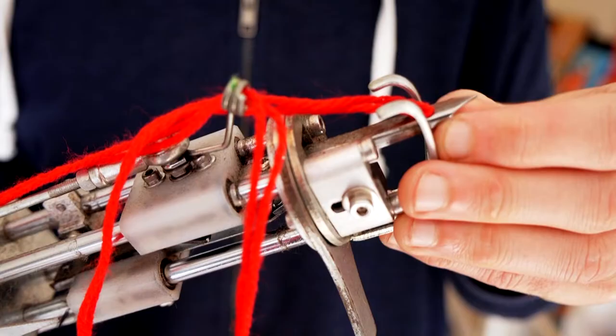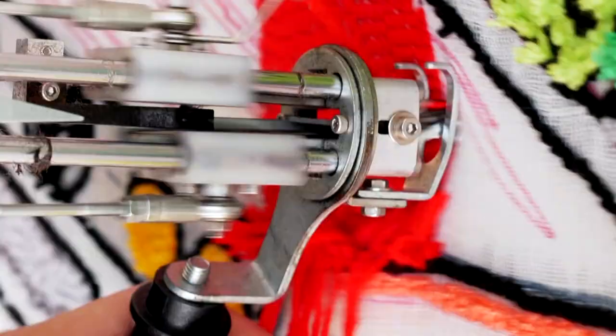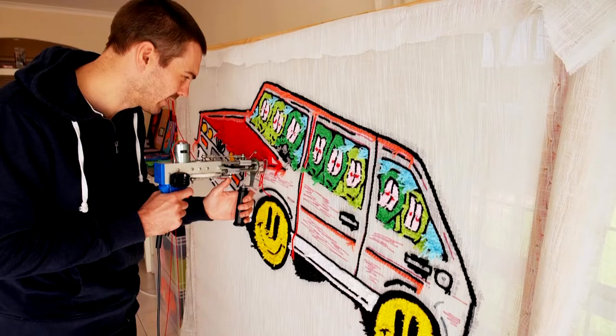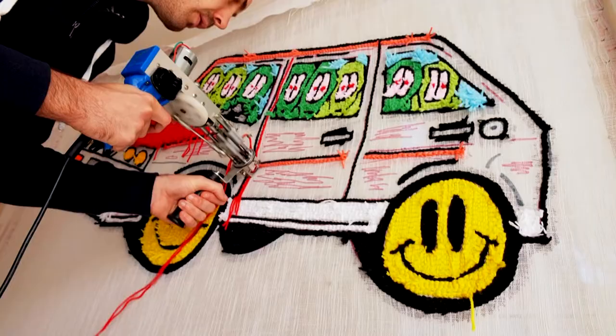I started to notice on Instagram people making rugs with a machine called a tufting gun, and I just thought, wow, I need to get one of those. A few weeks later my tufting gun arrived and my rug journey began.